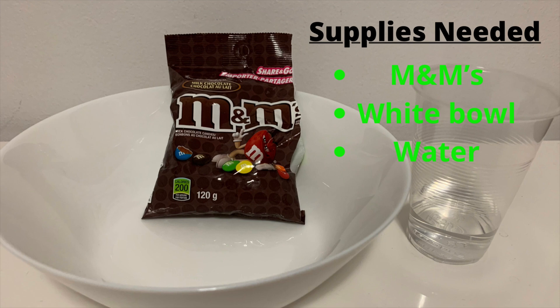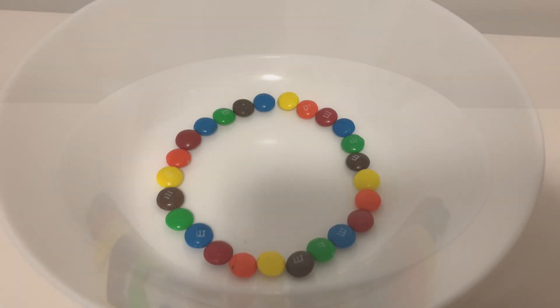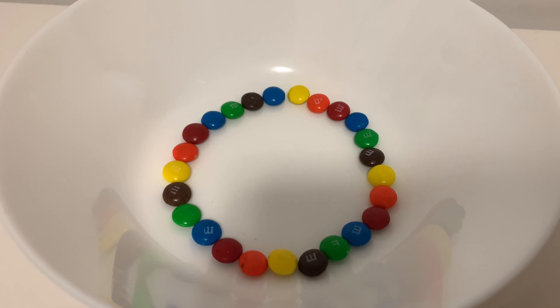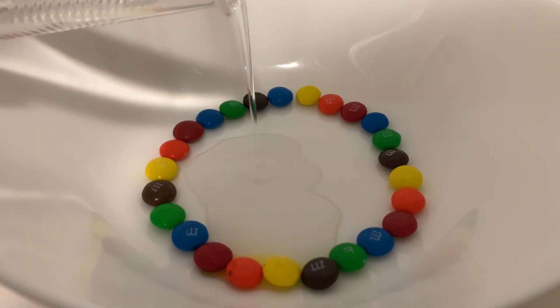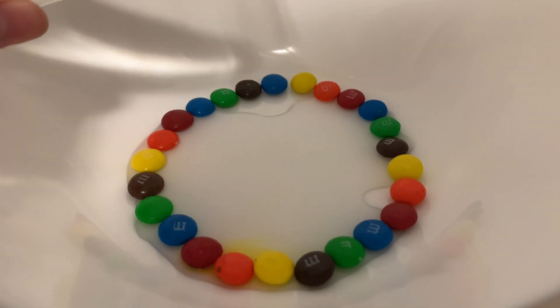The supplies needed for this experiment are M&Ms, a white bowl, and water. The first step for this experiment is to make a ring of M&Ms around the bottom of the bowl. Now that I have a ring of M&Ms all around the bottom of the bowl, we're going to pour water in the center of the M&Ms. And don't forget to alternate the colors of the M&Ms so that you can create that rainbow effect.